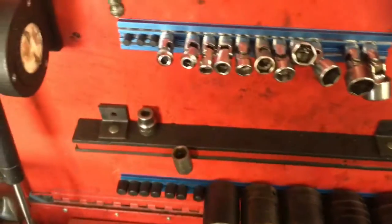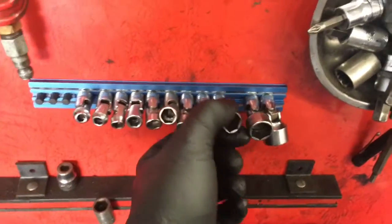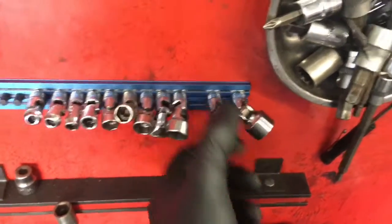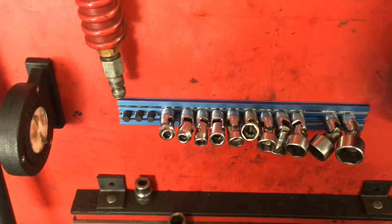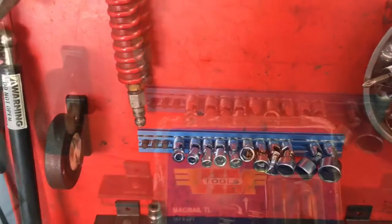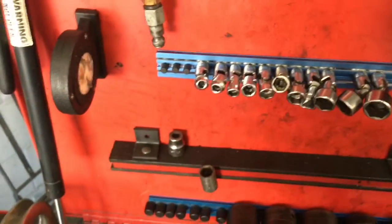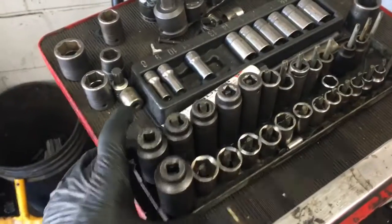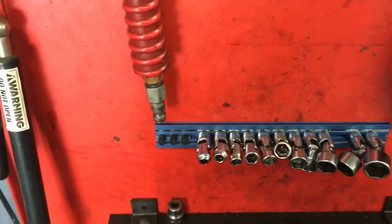I'm curious to see what you guys think about these, if you've ever used them or not. These are going to be available on my website at HowToAutomotive.com on the tools and product page. The only things you'll find on HowToAutomotive's tools and product pages are tools that I trust and use on a daily basis. These VIM socket holders do cost quite a bit more than your standard plastic socket holder.